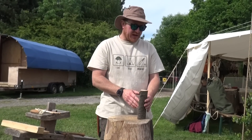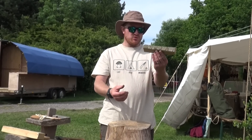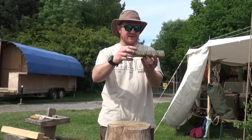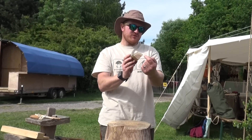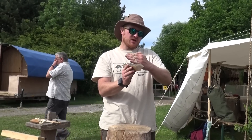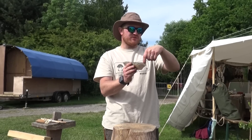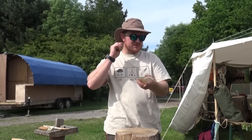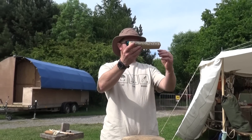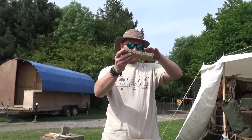So we've split out our blank and we know it's not going to crack on us. Now we need to think about where the spoon is going to come from. I'm going to try and make it a little bit artistic — on cherry you've got this lovely heartwood and sapwood, this two-tone effect. If we carve the bowl into this side you'll get this lovely shape of concentric rings appearing, so it'll look really decorative.